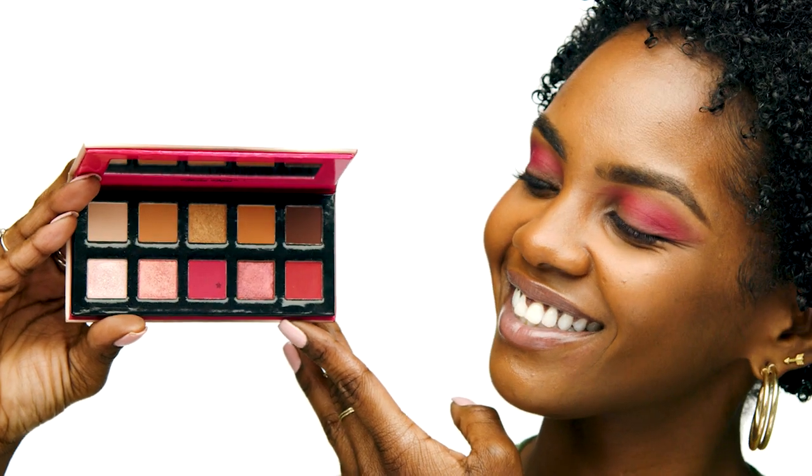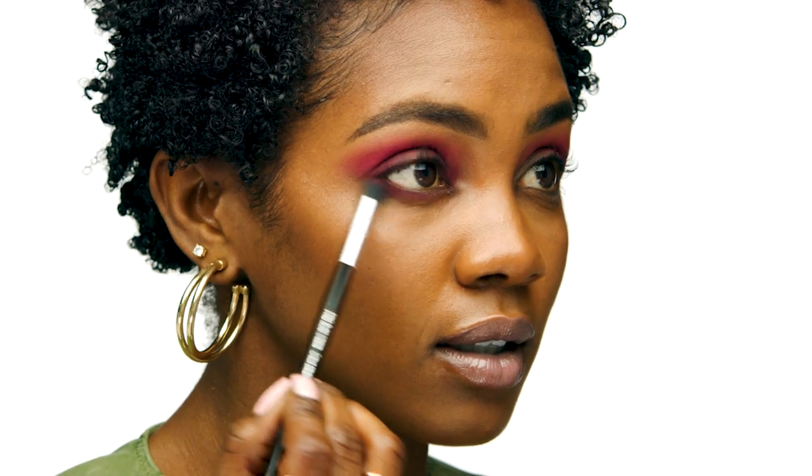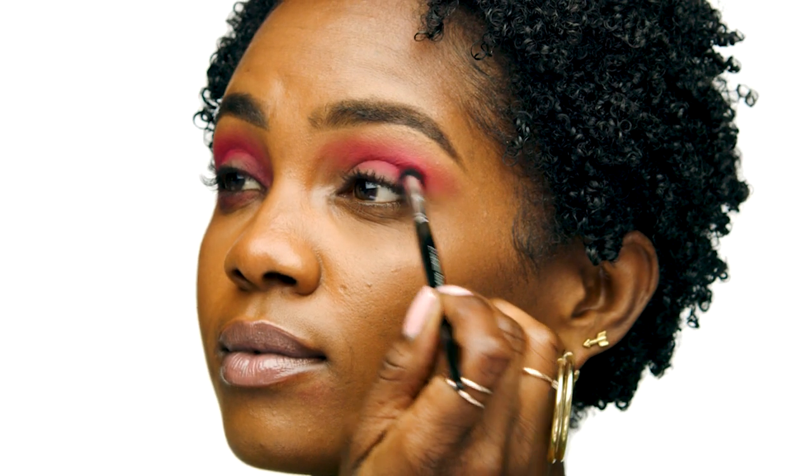Now I'm going to take the Violet Voss Fun-Sized Mini eyeshadow palette in Berry Burst and use this matte bright pink shade. I'm going to put this shade on the inner and outer corners of my eye using the number 86 Sephora Collection Brush, which will allow me to get the perfect placement of color. I'm also going to swipe the shade directly on my lower lash line to give me a more cohesive look, repeating the same steps on the other side.